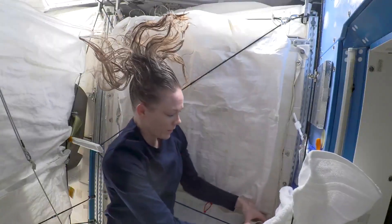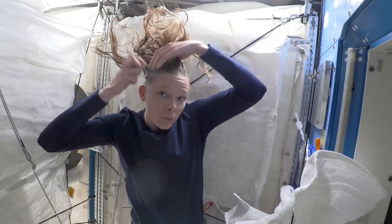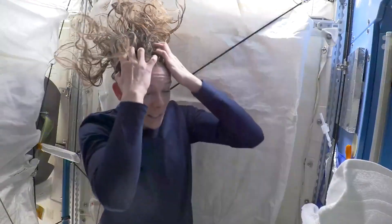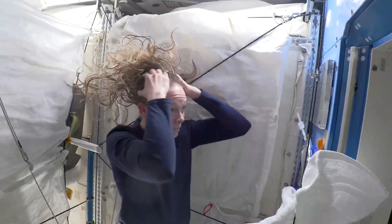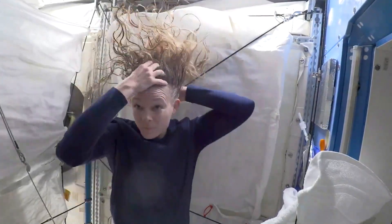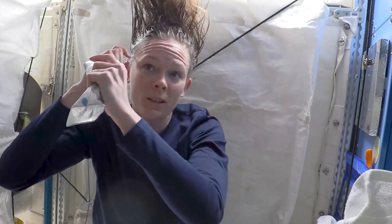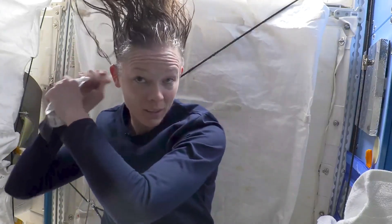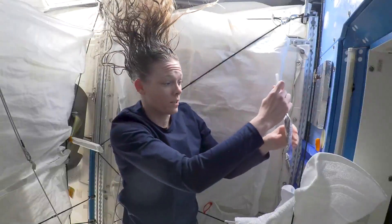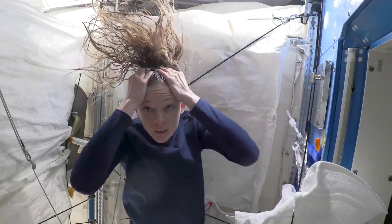I've got a shampoo bar here, so I just take that and rub a little bit — you don't need a ton. Just like on earth, scrub your scalp. For the rinse, I'll usually just do my scalp so I can work it through to the rest of my hair. As you can see, without gravity the water doesn't really fall away — it just hangs on to your scalp and then you can work it all in.